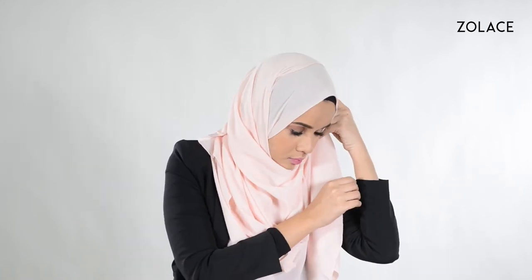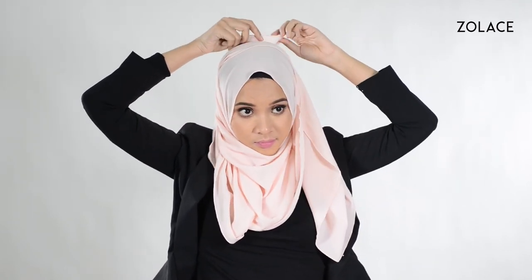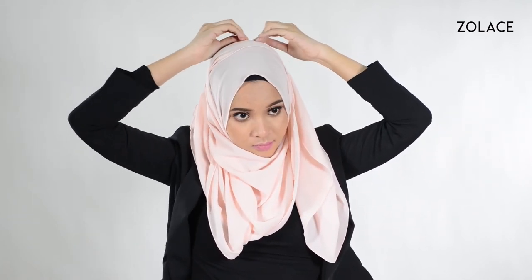Take the shorter side that is hanging and bring it up just a little bit on the opposite side. Use a pin to secure it in place. Take the remaining hanging shawl and bring it up the back of your head and secure it in place. And that's it — you're done.